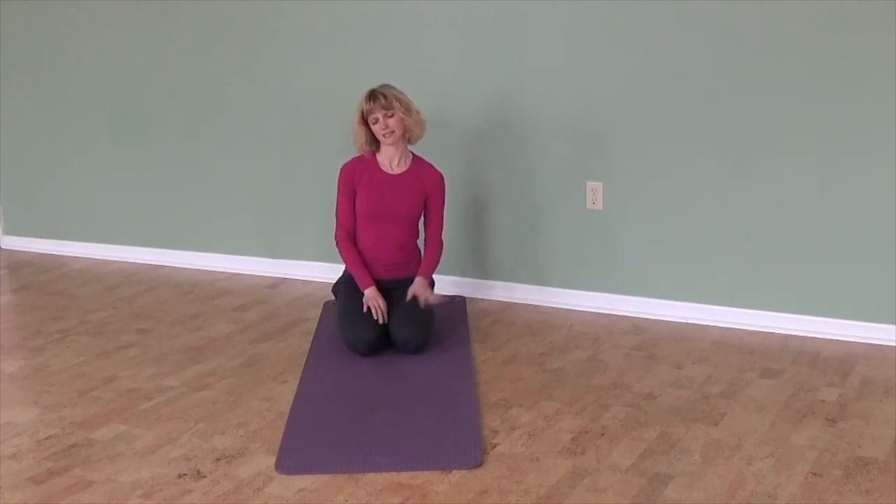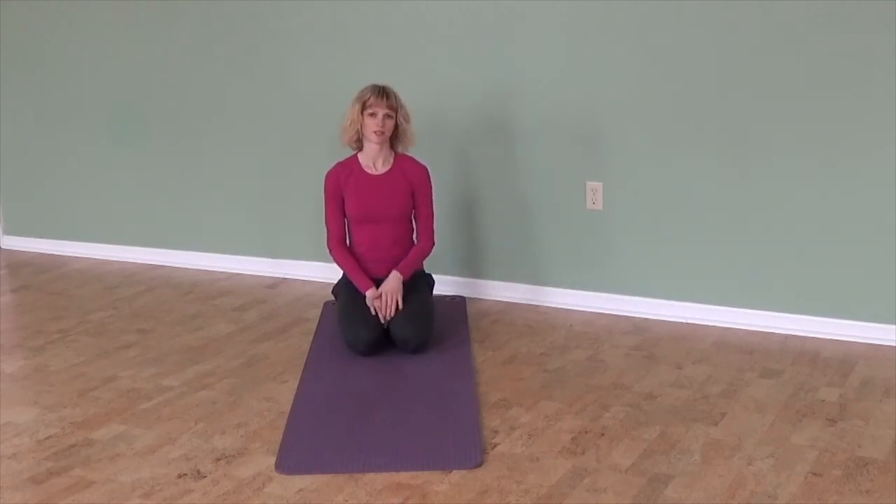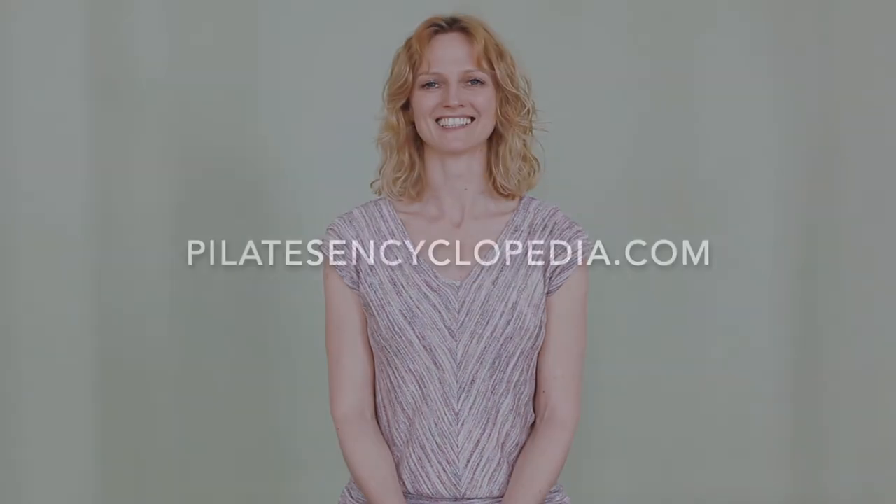That was the tip for your rotator cuff — keeping your shoulder healthy in the push-up. Thanks so much for watching. If you enjoyed this, please give it a thumbs up and subscribe. For more information, head over to PilatesEncyclopedia.com — see you next time.